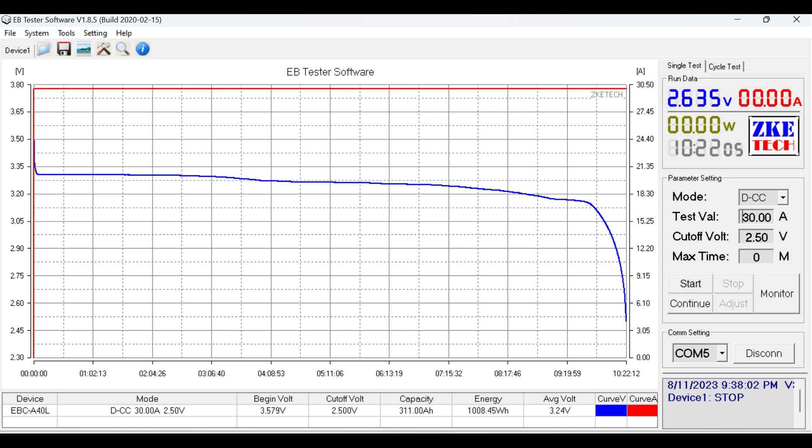Looking at the chart, it did extremely well. The cell label stated 313 amp hours and we got 311, but when we normalized it to 3.2 volts nominal, it was dead on — and the watt hours matched exactly what was on the label. Very impressive. That's why we said this is the new 280 amp hour king, and the results proved it.